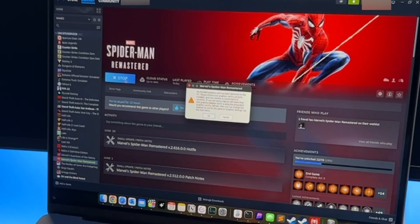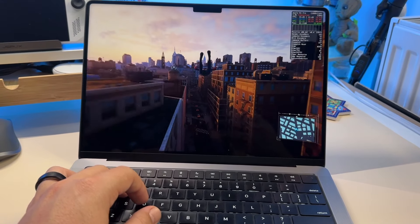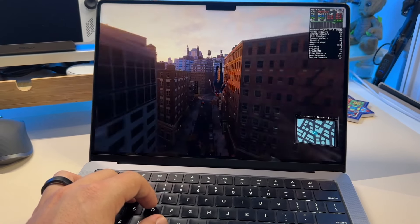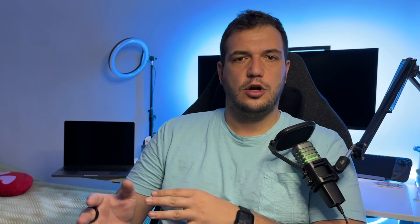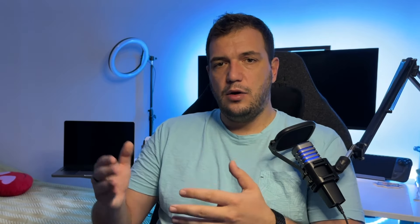I started with Spider-Man Remaster because if you know me, that's my game. Even though I got a couple of errors, I was able to open it. At first it was running horribly — around 10 frames per second — but at least it was opening. Then I checked the settings and found they were set to Very High, which is why the frames were so low.